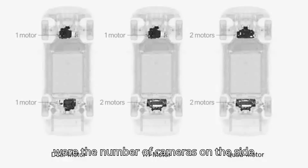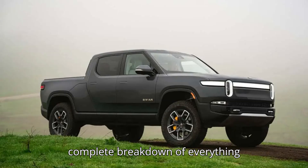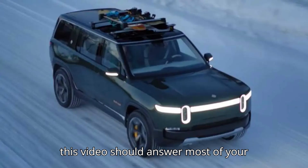Other differences they found were the number of cameras on the side mirrors, the charging port, the interior, and the driving modes. If you want a complete breakdown of everything different between the two generations, this video should answer most of your questions.